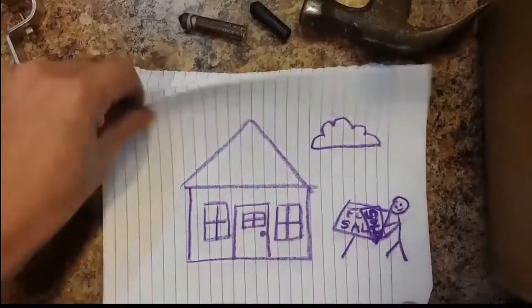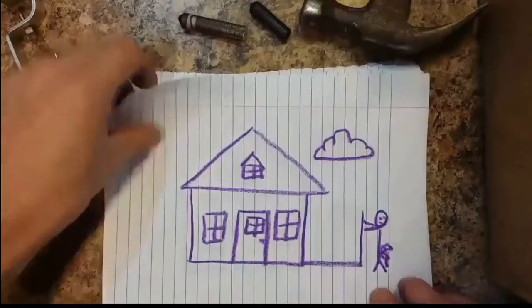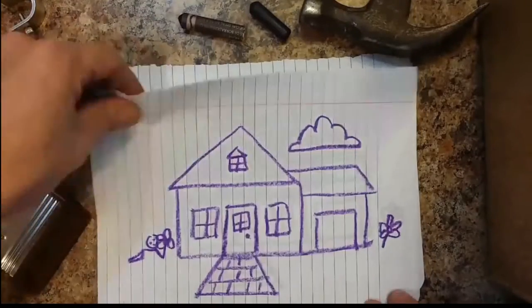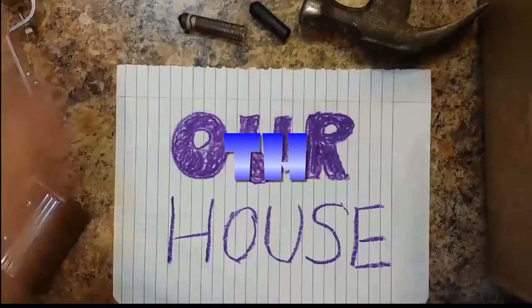All right, here we go. Another episode of Their House. My stepdaughter Jessica once again needs something from me. She could probably do this herself, but I thought I'd make it a video.